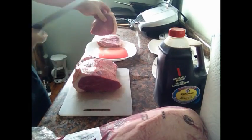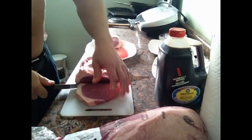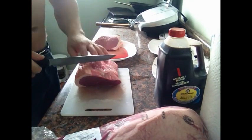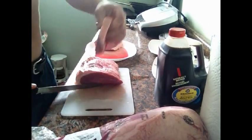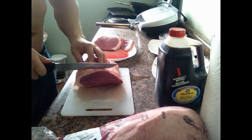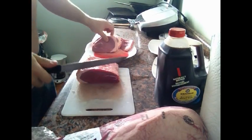Now this process takes a while — it's time consuming. But you can either do this, or you can pay the butcher to do it. And food is already as expensive as it is, so if you have the time, do it yourself. So I'll show you what I do.